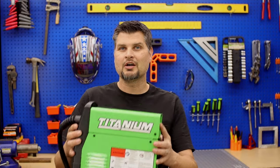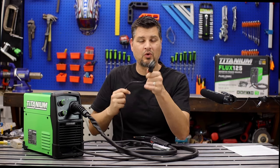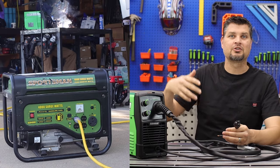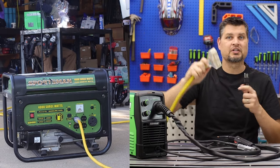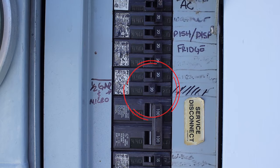Power and portability are really what make this my go-to welder. For portability, this is a 120-volt machine only, so you can plug it into a bigger generator, your garage, or a 10-gauge extension cord. The thickness of extension cords does make a big difference — just make sure it's on a 20-amp breaker.